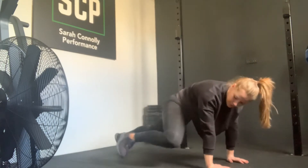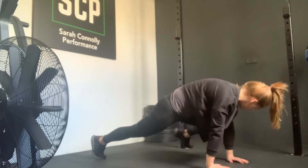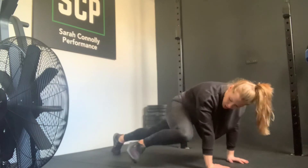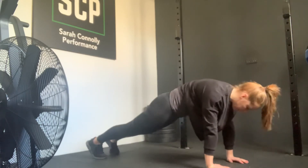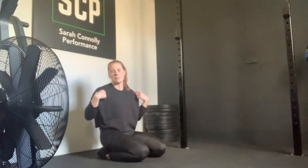From here, you're going to work same knee to same elbow, nice and slow. Bring your knee up to touch your elbow, just look over that side, and then bring back into the starting position. Moving nice and slow, you're going to feel that through your belly and into your shoulder region.